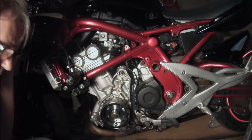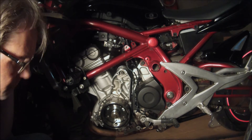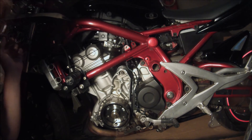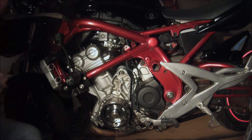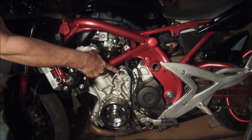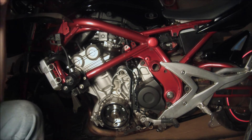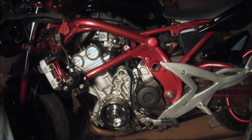I know this is extreme, but I pulled the gears out that go to the starter - I wanted to see if the starter was even good. And yes, it does work. So let's put this back together.